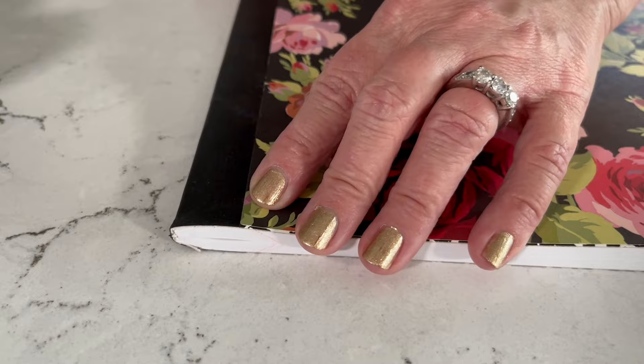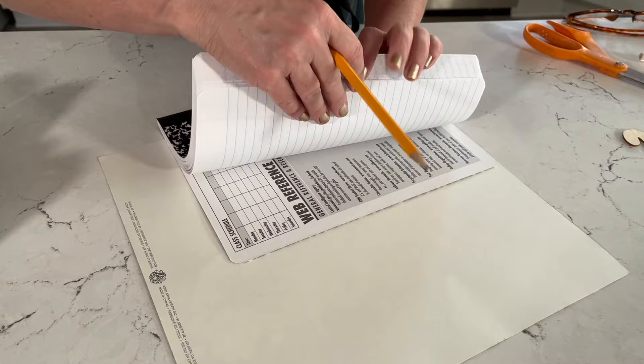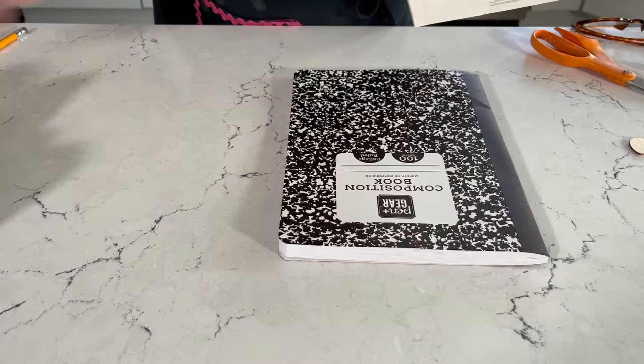First, we're going to trace off our paper on the notebook. I like to use a little piece of tape to secure the paper down. Then you're going to want to make sure you use a pencil on the back side of the paper. Once you have that traced out, you'll be ready to cut out your paper.